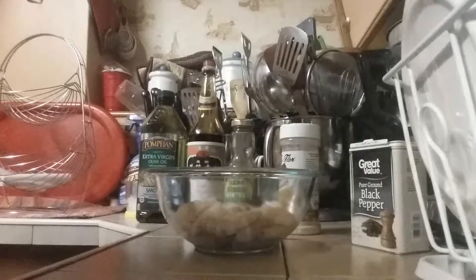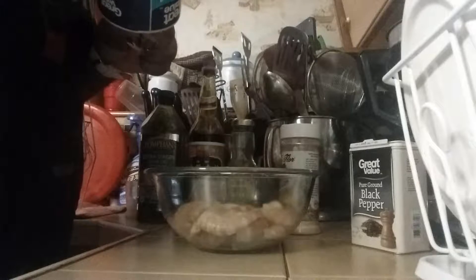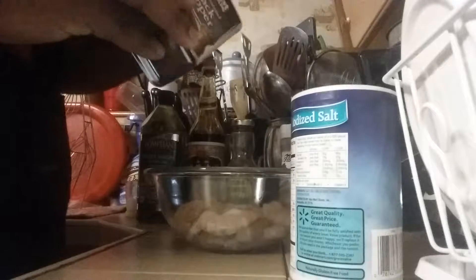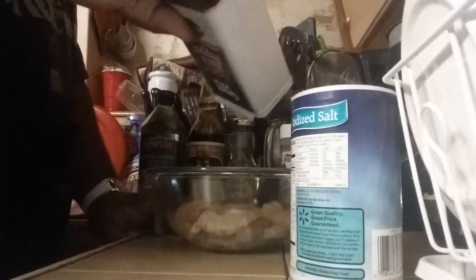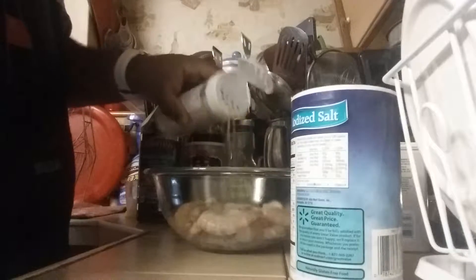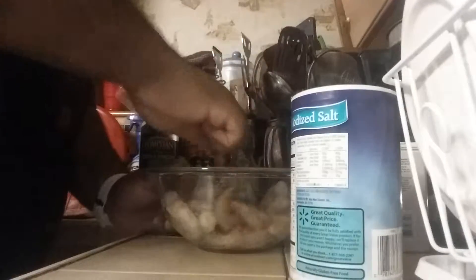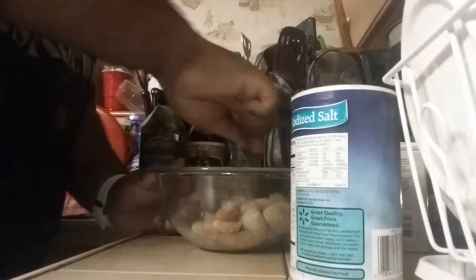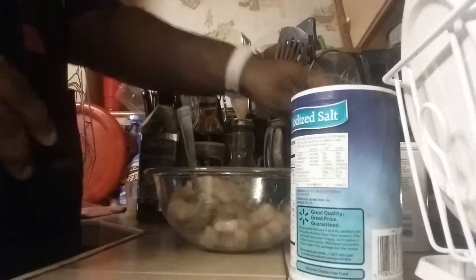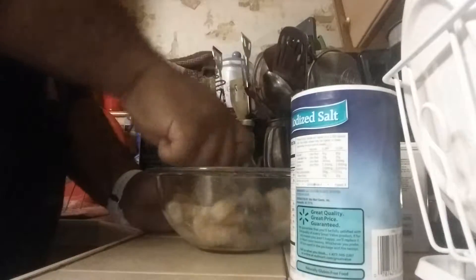I'm going to add a pinch of salt in the shrimp, and I'm going to add in black pepper and garlic powder. Always season before the shrimp goes in, where I cook my shrimp, and then you're going to mix it. I'm going to add a little bit more garlic powder — not too much. You don't want to over-season it, you don't want to overpower it.